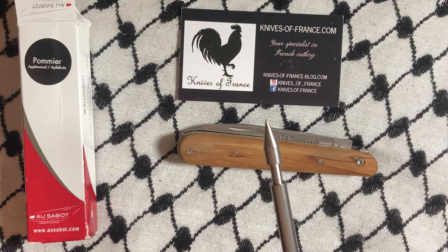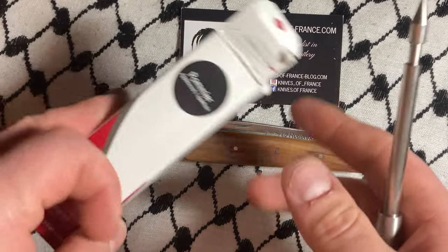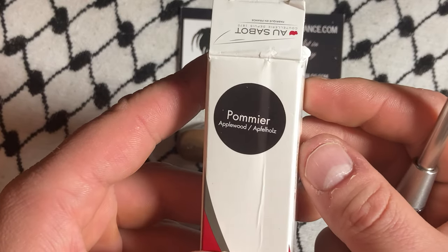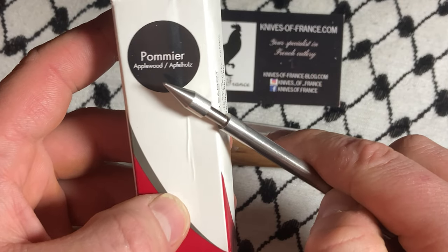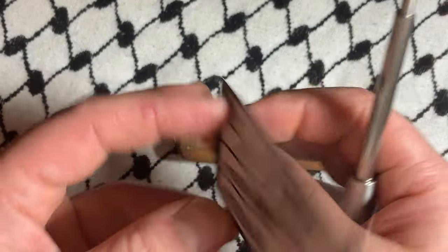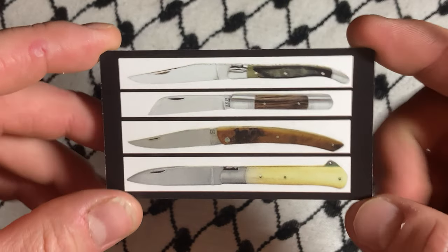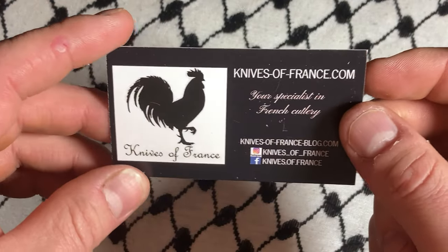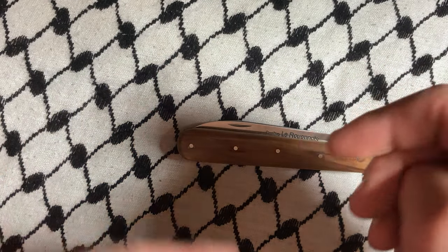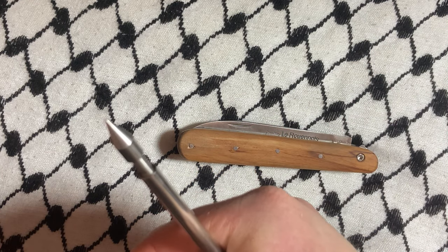What's up YouTube? Today we've got a French knife made by L'Assebeau — the Pamir in Applewood. Got it from Knives of France. I get a small discount there, 10% off, because basically every time I get a knife I buy another from him. I think I might save up though and get something more expensive from him.